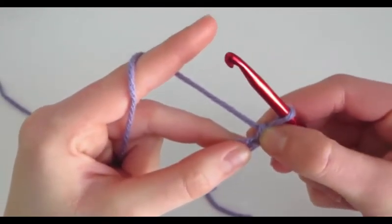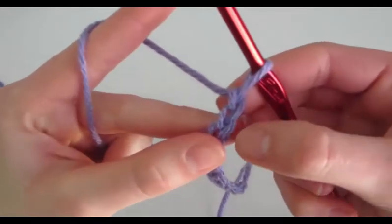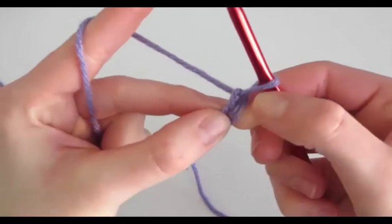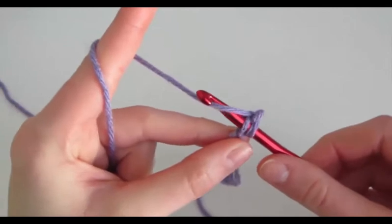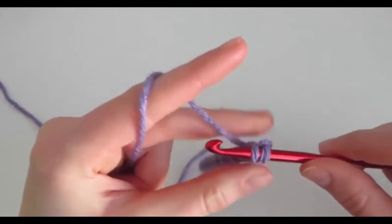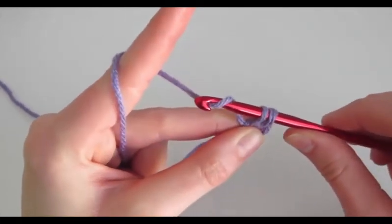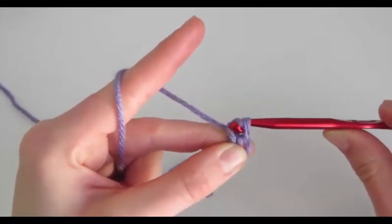Now we're going to learn how to do a single crochet. We're going to insert our hook into the second chain, which is this second V from our hook. So we insert, then we yarn over by going behind the string, come out of the stitch, yarn over by facing away, turning it towards us, and then towards our left hand, and pulling through both loops.